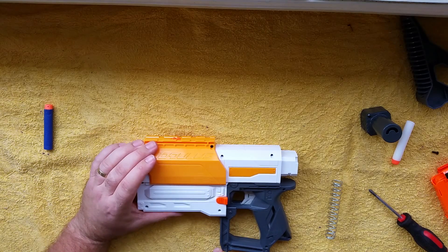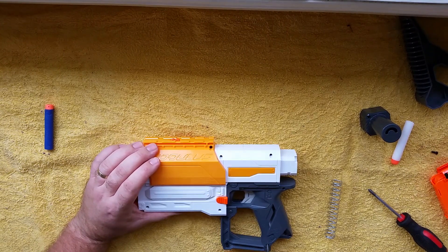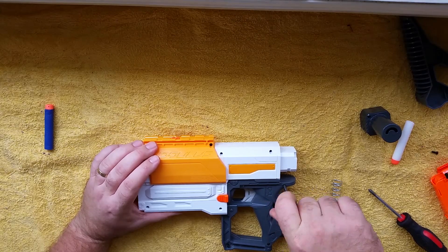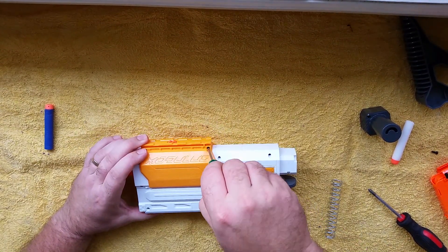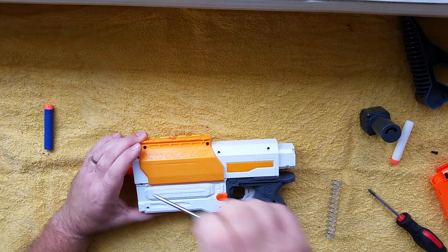I get my springs through Blaster Tech local here in Australia at www.blastertech.com.au. For Orange Modworks it's www.orangemodworks.com. If you're based in America it'll be a lot easier, but Blaster Tech will ship worldwide. It will be cheaper if you're in America to buy from Orange Modworks.